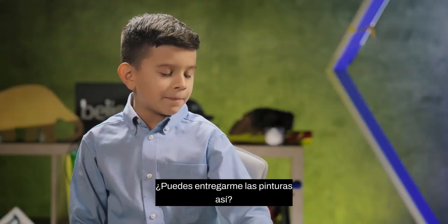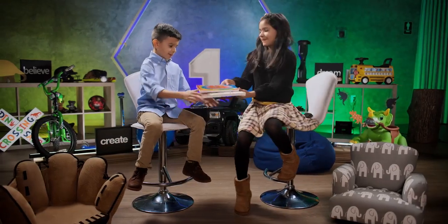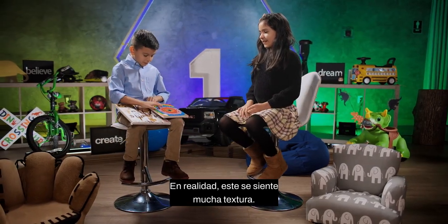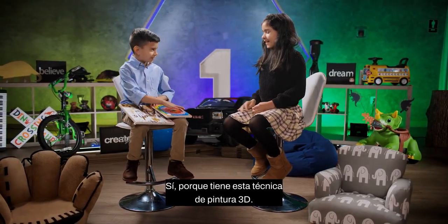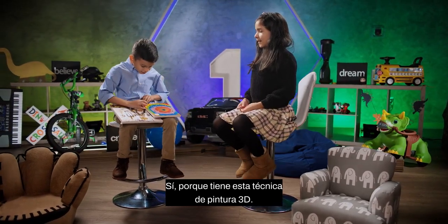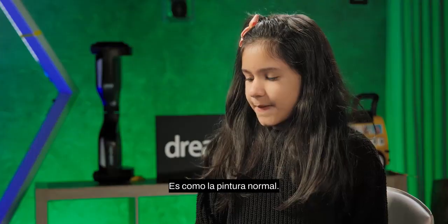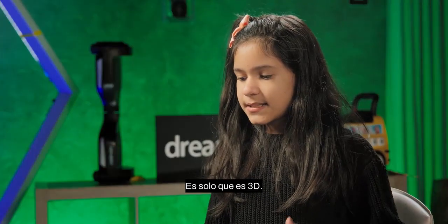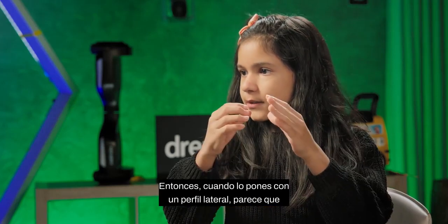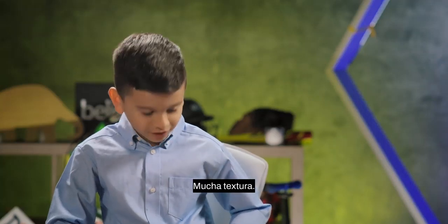Can you hand me that painting so I can see the texture? Actually, this one feels very textured. Yeah, because it uses a technique called 3D paint. Can you tell me a little bit about 3D paint? It's like normal paint, except it's 3D — when you view it from a side profile, it looks like there are real dots on it. Yeah, it's a lot of texturing.